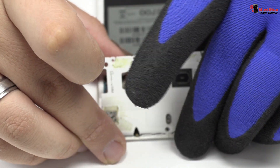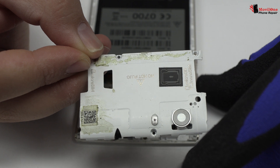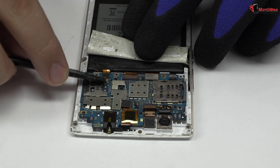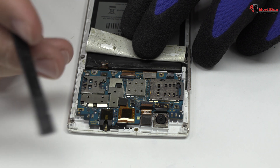We remove the plastic protection from the top of the device. To continue with the disassembly process, first of all, we have to remove the battery flex.